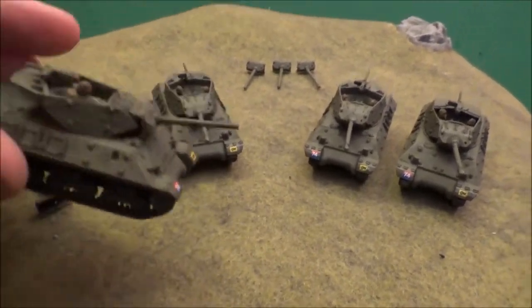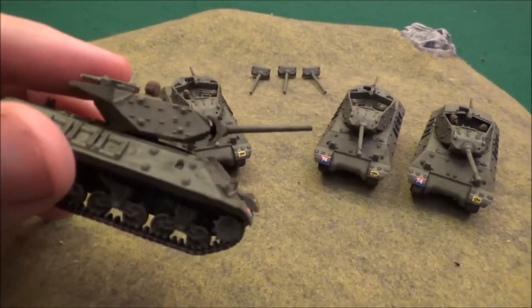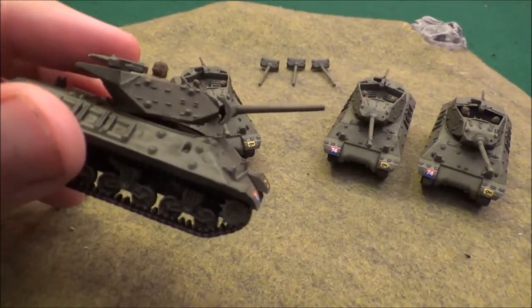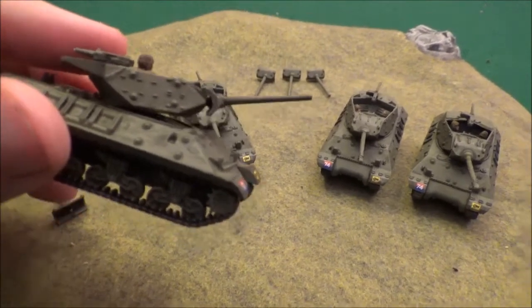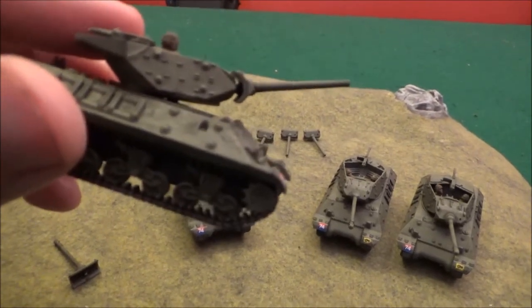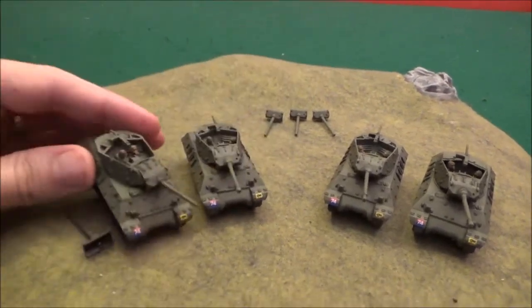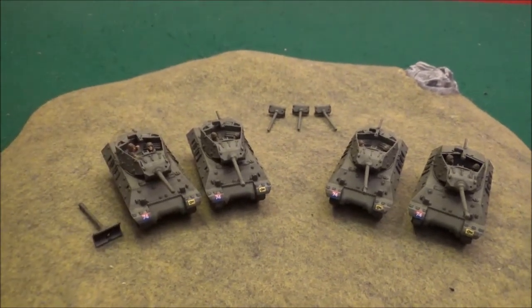I just snapped off the back of that .50 cal — I'll need to re-glue it. You can see there's a little bit of a lip and a small gap — it's not completely flush — but this is zoomed in close up for you guys to see. At tabletop length you're not going to be able to tell unless you're actually looking for it, and they still look really good like that.